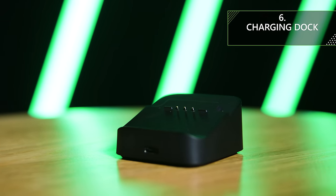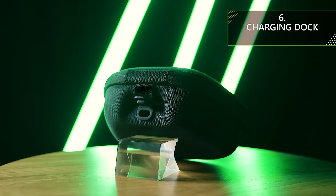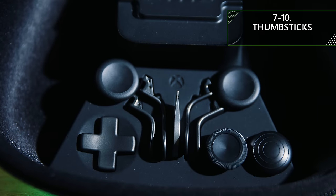In your Elite Series 2 carrying case, you'll also find this charging dock, which you can use to charge your controller from inside or outside the case. There's also a slot on the back where you can plug the USB-C cable directly into the charging dock. It means there is no looking around for the cable or wrestling with a USB-C connection — just place your controller down after a game and know that when you come back, it will be stylishly charged.